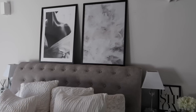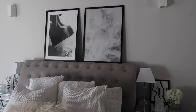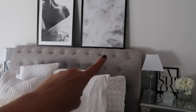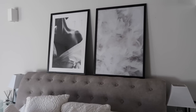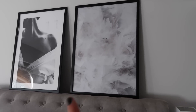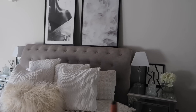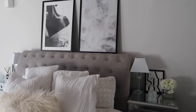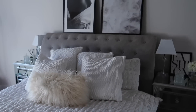Moving on to bedroom prints - I currently have two just placed on my bed. I probably could hang them up but I do like them on the bed. These are the two I currently have from Desenio - I always get so many questions about them. I have 'Dream' on feathers, and then a girl with her shirt off her shoulder, which I really like. I also have two bedside table prints to change up.